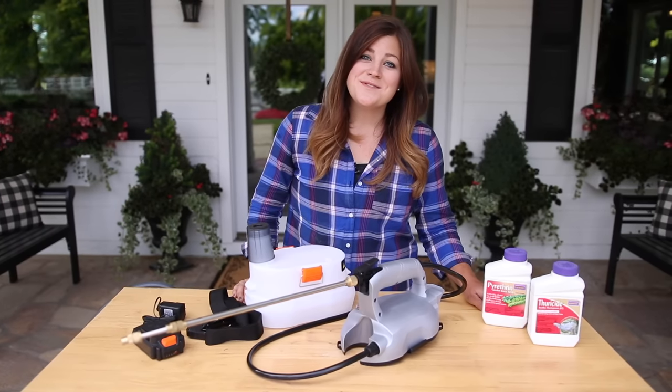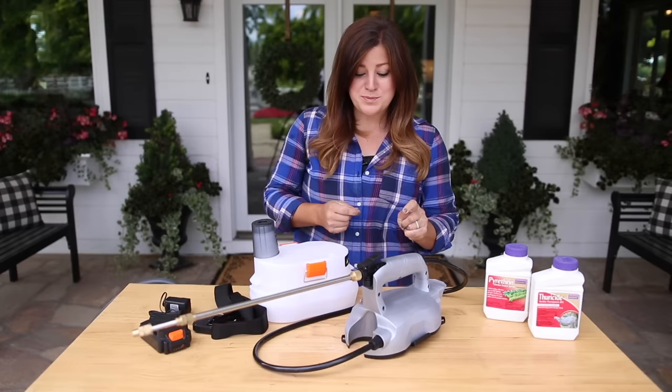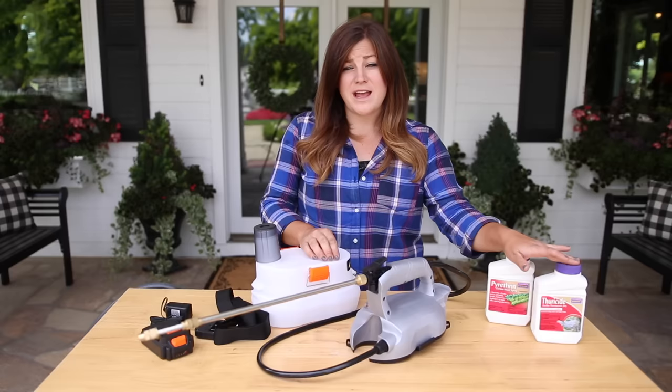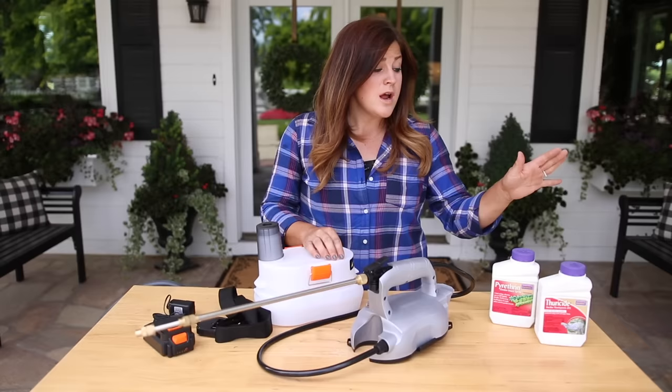Hey guys, how's it going? In this video we're going to be checking out a 20 volt battery operated sprayer, which is intriguing to me because I've never seen anything quite like it. It came at a good time because I'm dealing with a couple of issues out in the garden — on my supertunias in particular. I noticed last week that a lot of them have aphids and there's a little bit of budworm damage starting to appear again, so I've got to get on top of that before it becomes a big problem. I'll be showing you what I'm going to use to combat both of those issues, because I plan on using this sprayer to go out and spray.